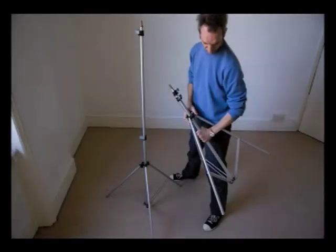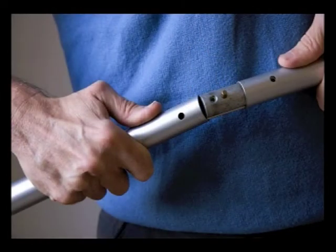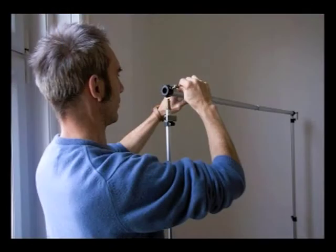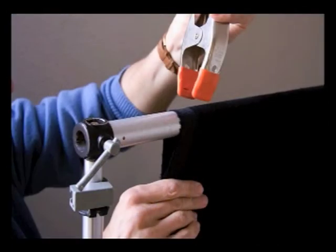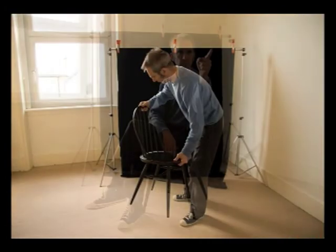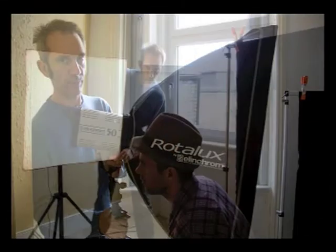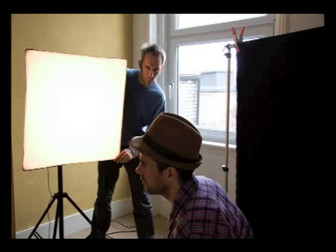First of all, set up the stands. Then assemble the bar and connect it to the stands. Clip the velvet to the bar and place a chair in position for the model. Then indicate the camera position, place the light to the side, and carefully refine its position.